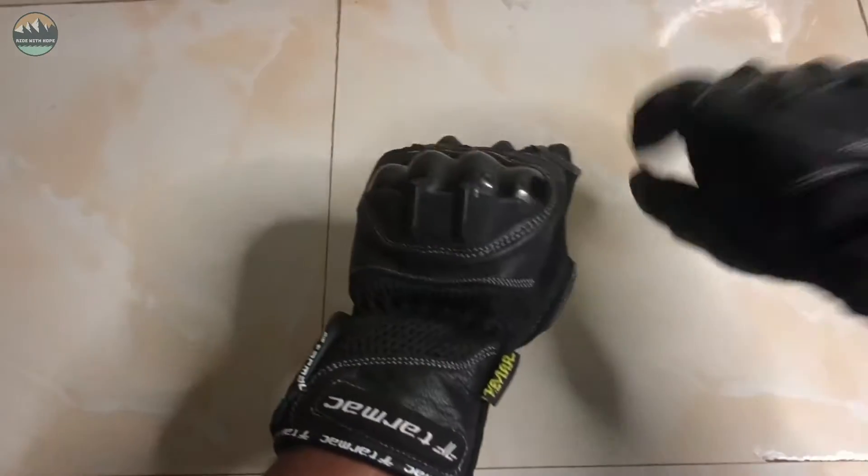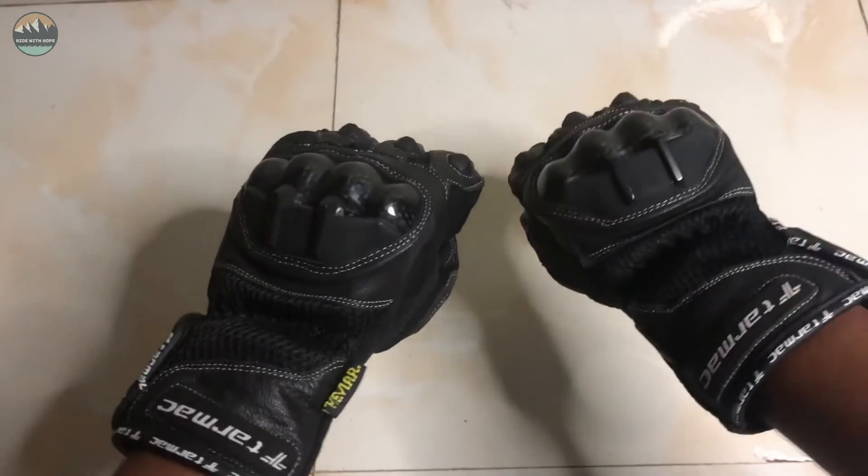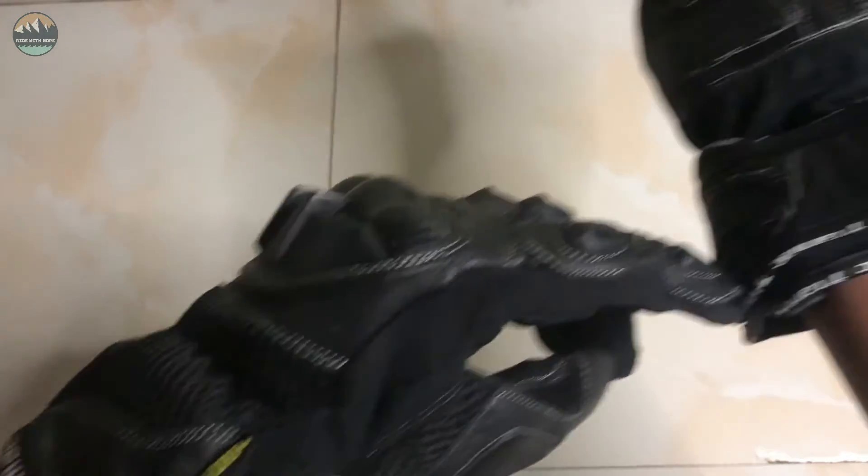It's super hot but I can use the knuckle protector — carbon fiber finishing. It is very tight if you have the protection. Yes, I can use the wrist kit as well.